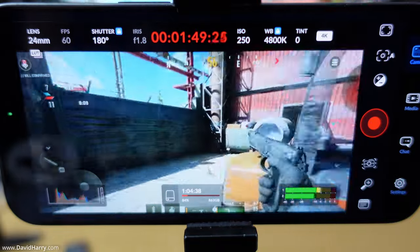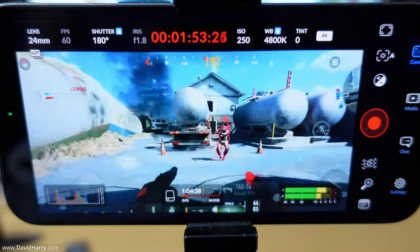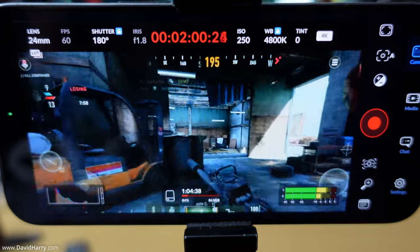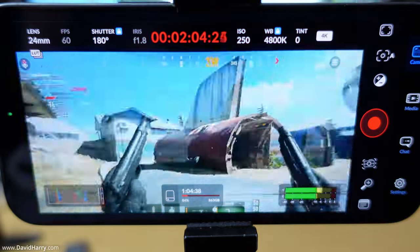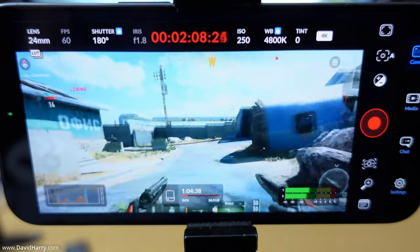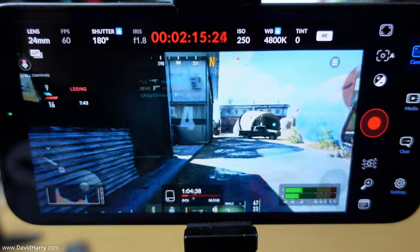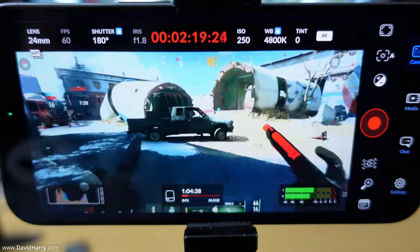That explains why I'm using fast-motion video on the screen. I'm going to speed through this — it won't be too long — and we'll watch the recording counter climb. We're already past what a typical short clip would be for drama or YouTube content. Let's just see how far this goes.